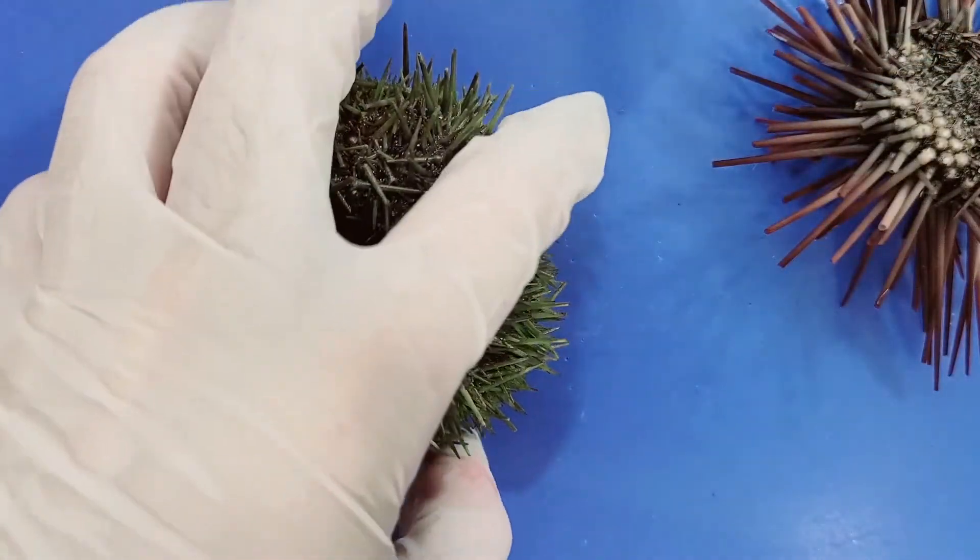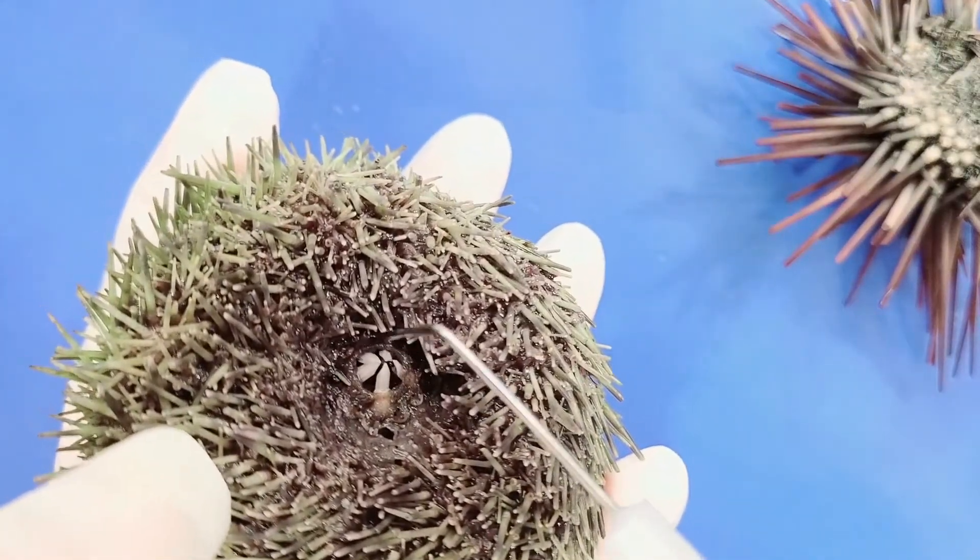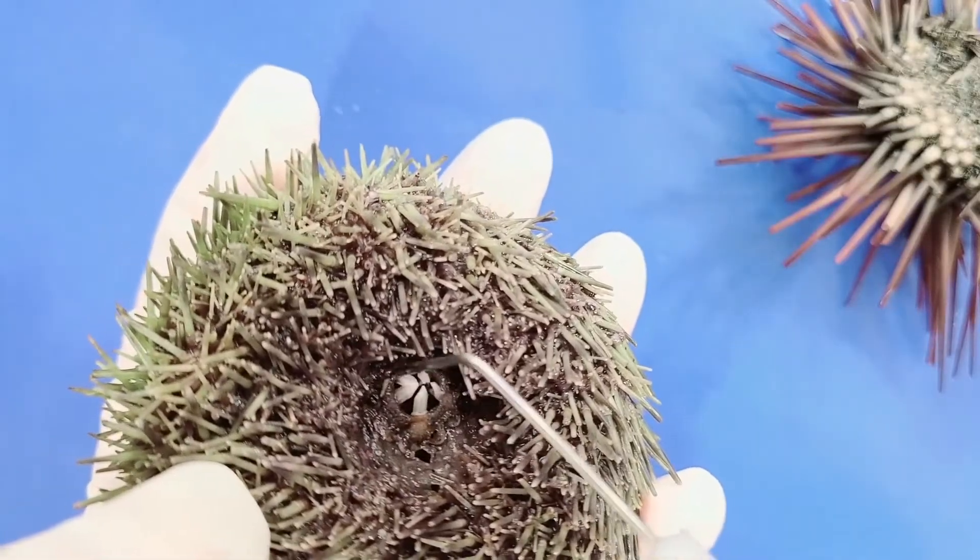On the green sea urchin, you can see the mouth here with five teeth arranged in a circle, and you can also see the peristome.